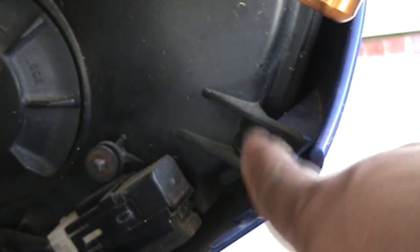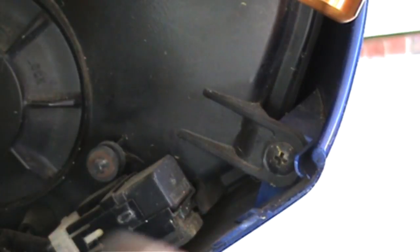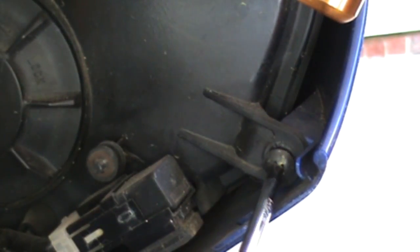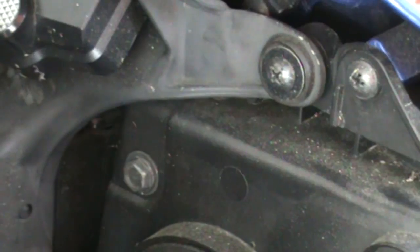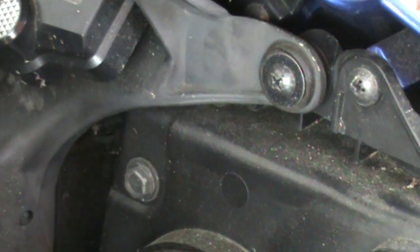Alright guys, the first bolt I'm gonna remove is this one. It can be done with a drill like I've been doing, but I'm gonna take it easy and go ahead and get in with the Phillips head. At this point, if you got a few extra coins on you, it might be worth it to invest in a stub screwdriver set — those little small screwdrivers so you can get into these tight places. It won't be so cramped and it'll make it a lot easier. You may also want to turn your motorcycle handles to get them out of the way.